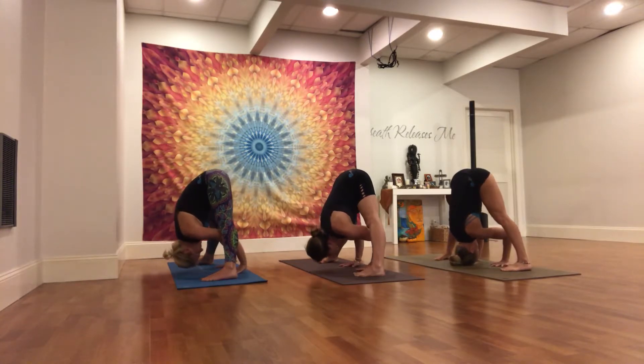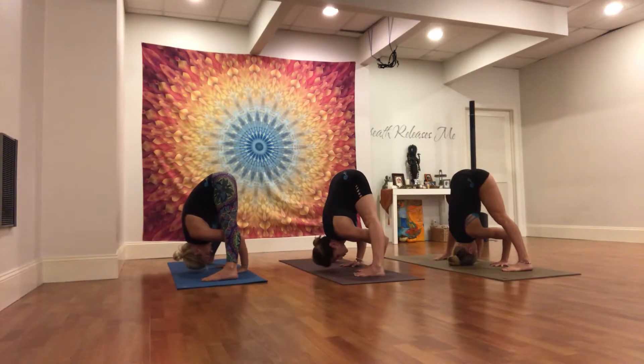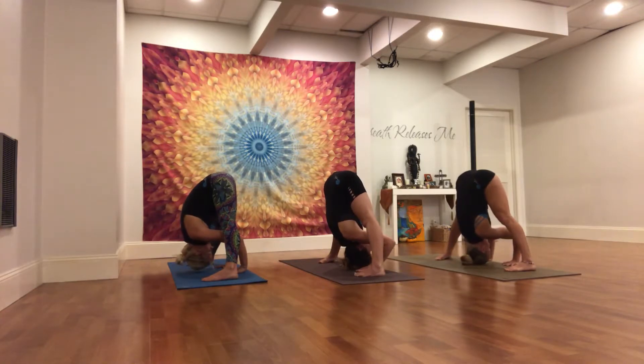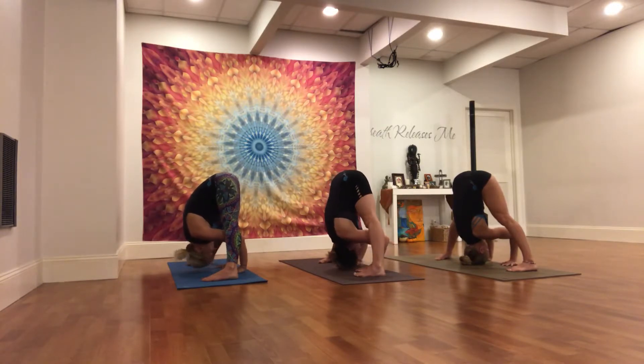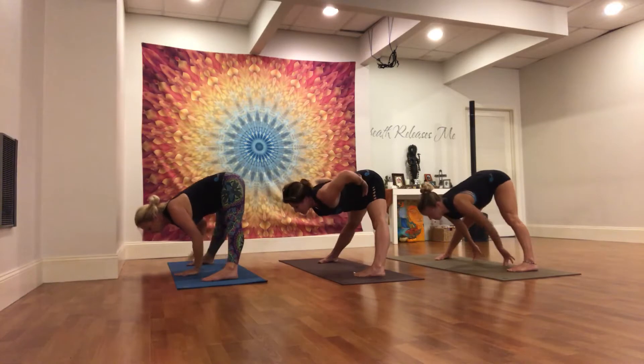Pressing into the palms. Forearms stay parallel, elbows stay parallel. Heart comes through, sit bones lift. Neck relaxes. Breathing in, halfway lift, flat back. Hands come to hips. Exhale to stand.